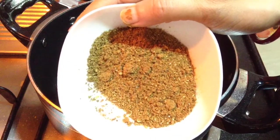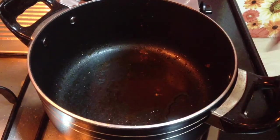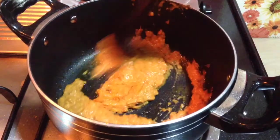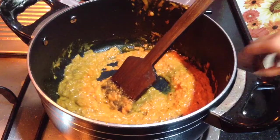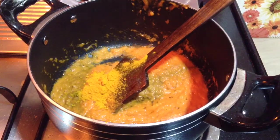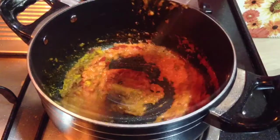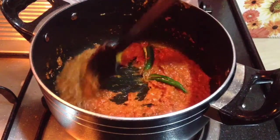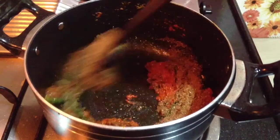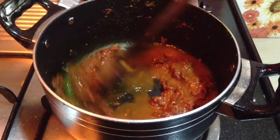This is the roasted spice mixture which has been ground to a fine powder. Now in the same pan, add 2-3 tablespoons of oil. Add the ground paste and sauté until it starts to leave oil from the sides. Add 1 teaspoon of turmeric powder and 1.5 tablespoons of Kashmiri red chilli powder. Cook the spices along with the paste. Add 3 green chillies slit from the center. Add the dry spices and cook for a minute, then add a cup of water and cook again till the mixture leaves oil from the sides.